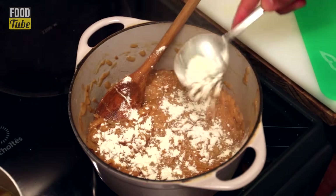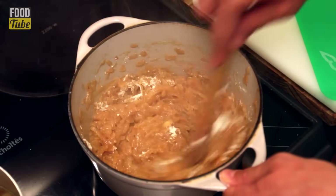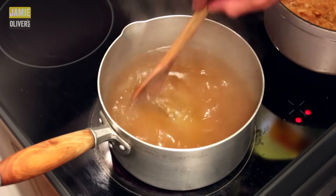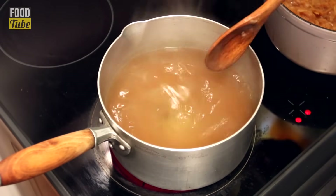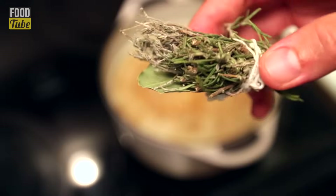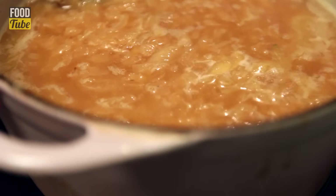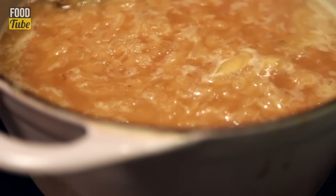Afterwards, add one tablespoon of flour, mix well and cook for about a minute. Add one liter of organic beef stock — of course, if you want to keep it vegetarian, just use vegetable stock. Add a bunch of dried herbs like thyme, rosemary, or bay leaves. Let the soup simmer for about 20 minutes.